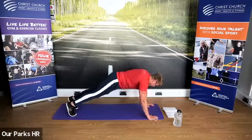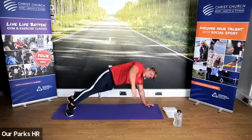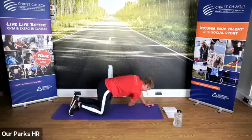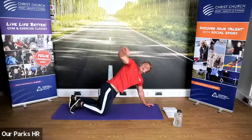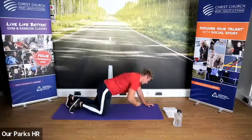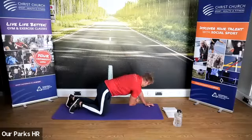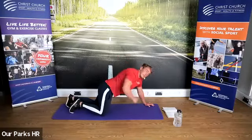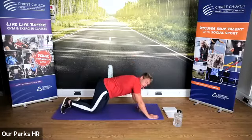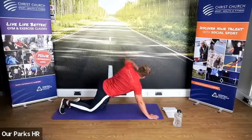Then reach one arm in and out — in and out. You can also do that on your knees. We're going to do five on each side. When you've done one side, change to the other side. You can always go on your knees and really get that stretch.